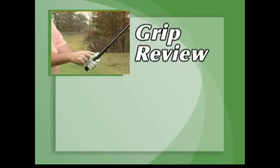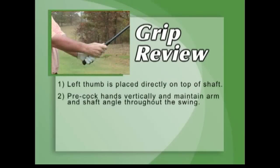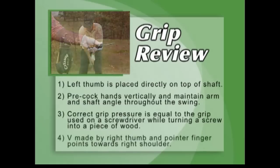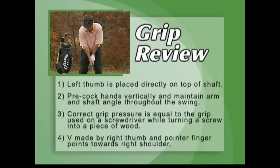Grip review: Left thumb is placed directly on top of the shaft. Pre-cock hands vertically and maintain arm and shaft angle throughout the swing. Correct grip pressure is equal to the grip used on a screwdriver while turning a screw into a piece of wood. The V made by the right thumb and pointer finger points toward the right shoulder.